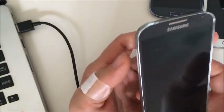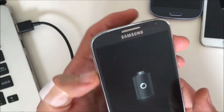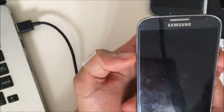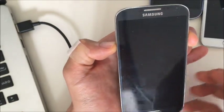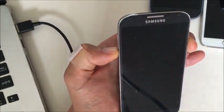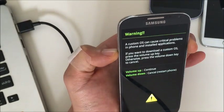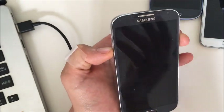Now what you want to do is hold down two buttons simultaneously — the volume down button and the power button — and hold it for 10 to 15 seconds. Hopefully your phone will vibrate or turn on, you'll hear some kind of noise, and hopefully your phone is back up and running. If not, no big deal — let's go to the next step.